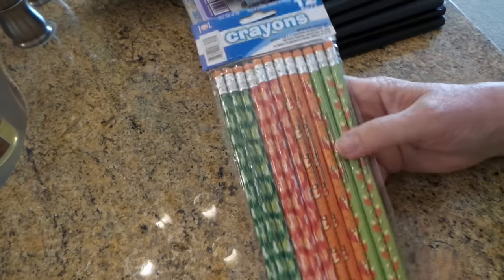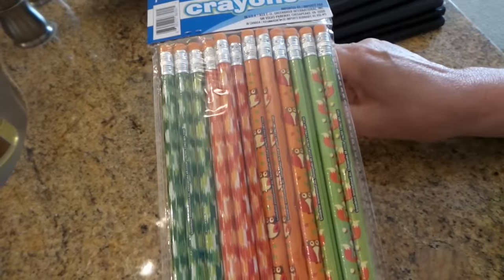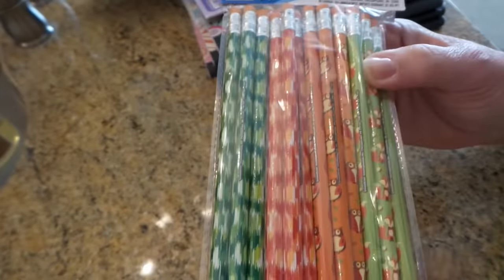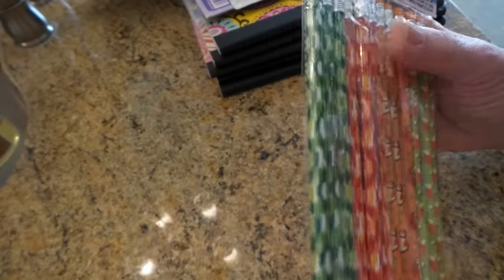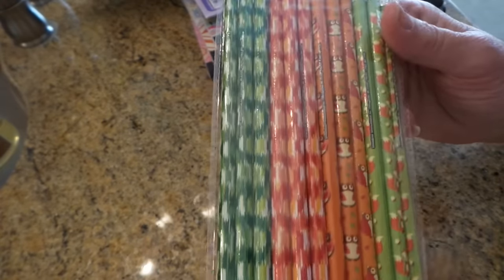Then I found these — they're really cute, they go with the composition books that have the owls and the little foxes. Look at how cute — they've got little foxes! These are really cute. They've got a ton of pencils, and I happen to have an electronic pencil sharpener, so that's a good thing to have.